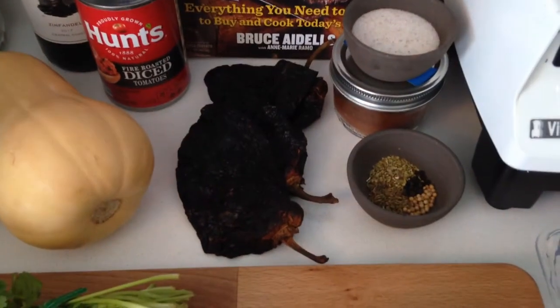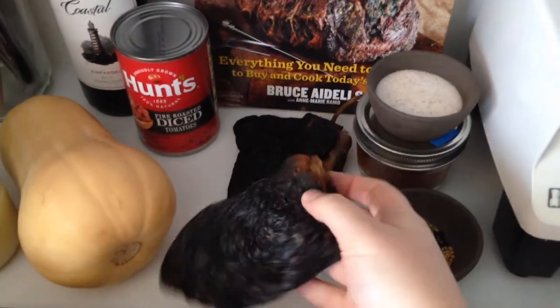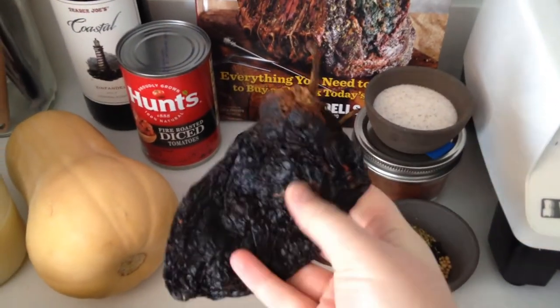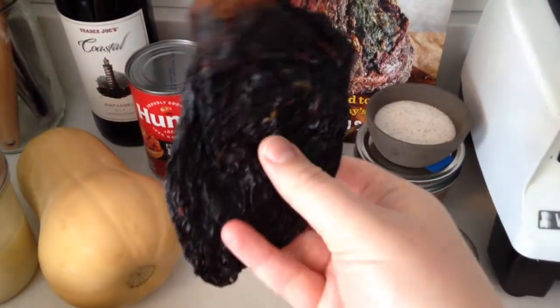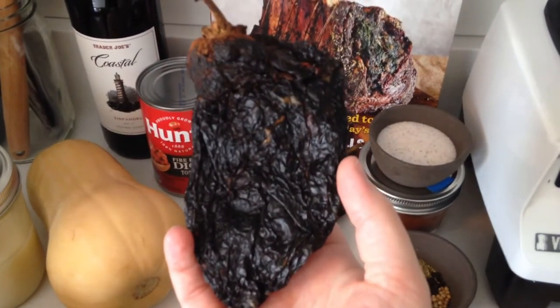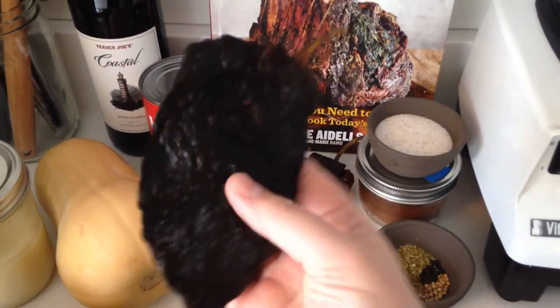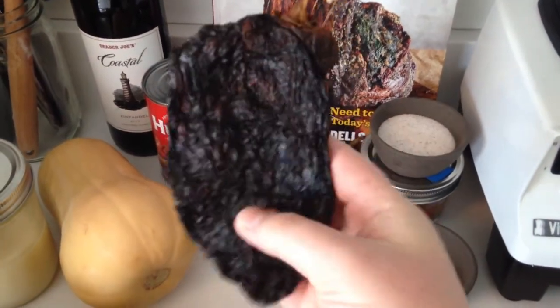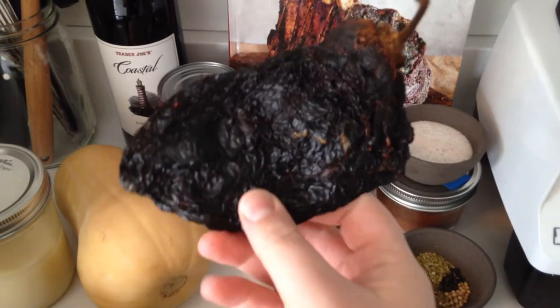The most important part of any chili — other than that delicious hunk of meat over there — is the chilis. Right here I've got three dried ancho chilis. They're kind of hard to find up here, but you can usually find them in a larger grocery store. Kroger's usually has them. I actually had to go on an epic quest for these because the ones at our Fred Meyer are not gluten free, so I can't eat them.